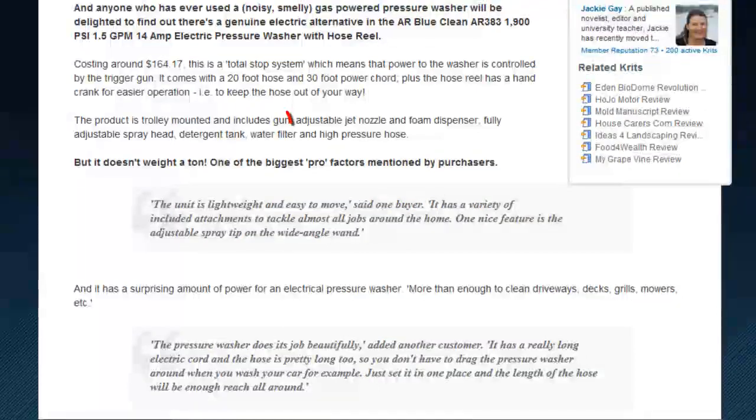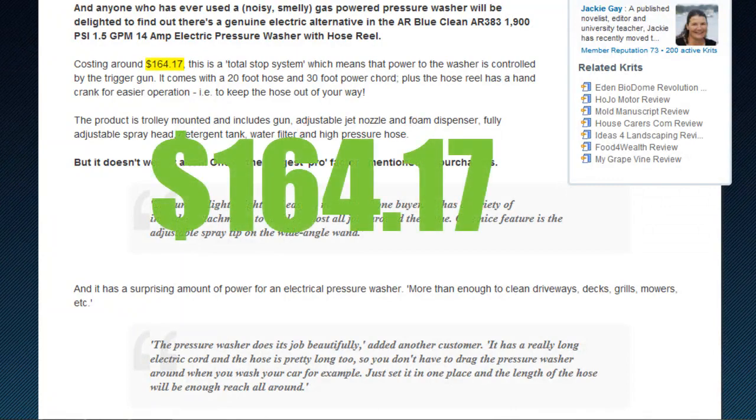The pressure washer comes standard with the spray gun, adjustable jet nozzle, foam dispenser, fully adjustable head, water filter, and high pressure hose — and all for the cost of $164.17.